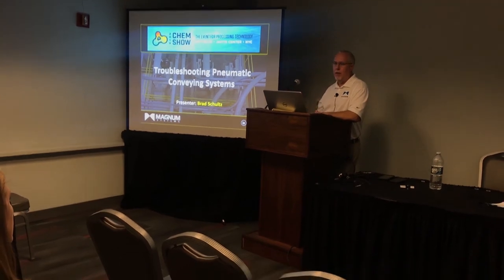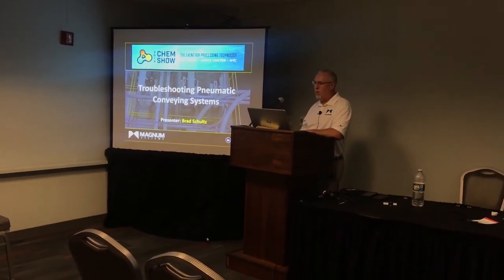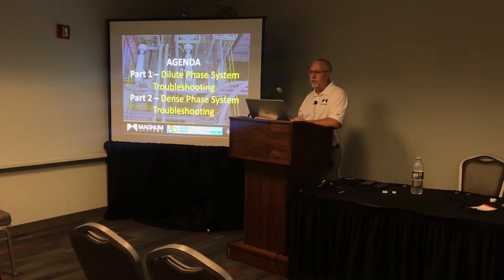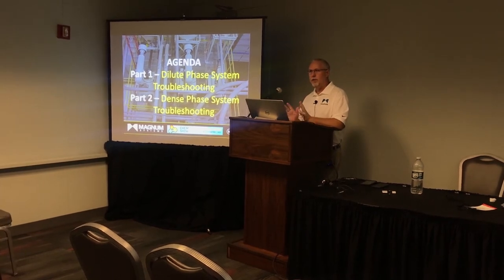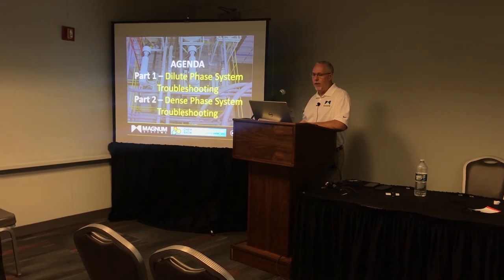This seminar is strictly about pneumatic conveying and troubleshooting pneumatic conveying problems. It's broken into two parts: dilute phase equipment and dense phase equipment. We'll cover dilute phase first and then talk about dense phase troubleshooting after that.